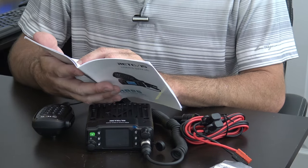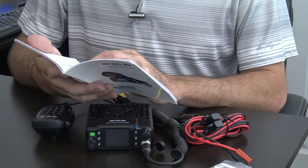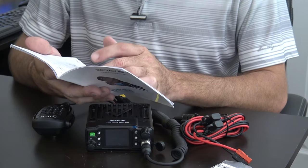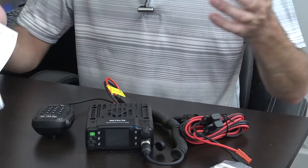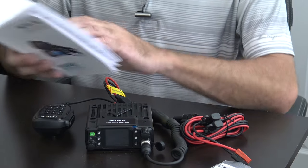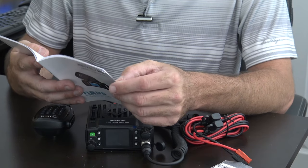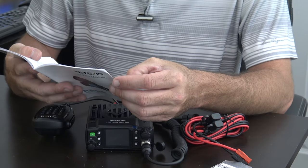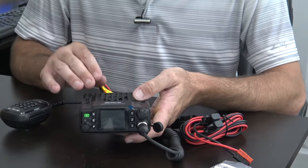You've got CTCSS, DCS, a beep, plus and minus offset, scan, keypad lock in case you're out there bouncing around and don't want it jumping off frequency, and power level changes. That's really what you need to know about the unit.